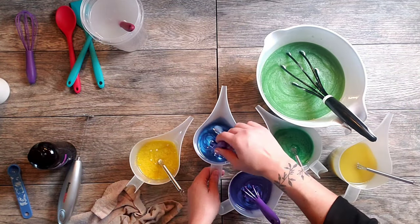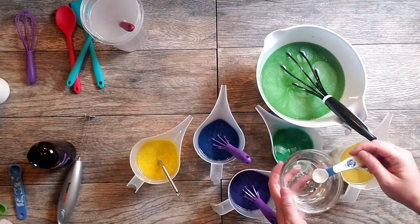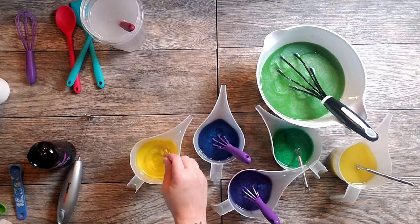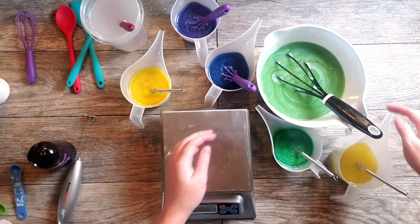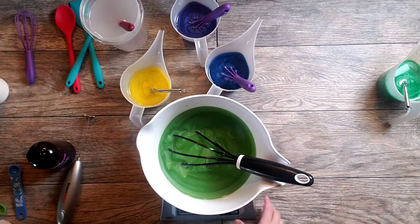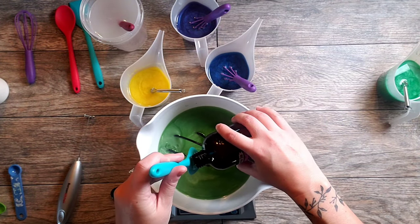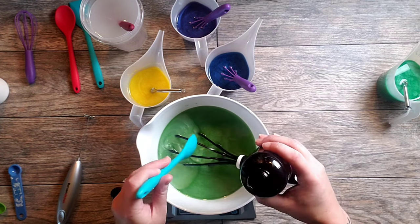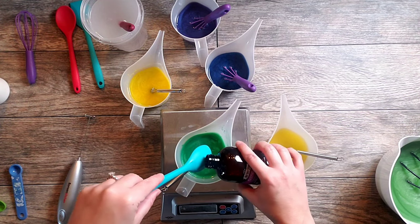The powder you saw me add right there was goat milk powder, and now this is sodium lactate. That's a natural liquid salt I use to help harden things up and get things out of the mold quicker. My fragrance is Persephone's Kiss from Nurture Soap. It's a really well-behaved fragrance so I'm going to go ahead and add it now as well.